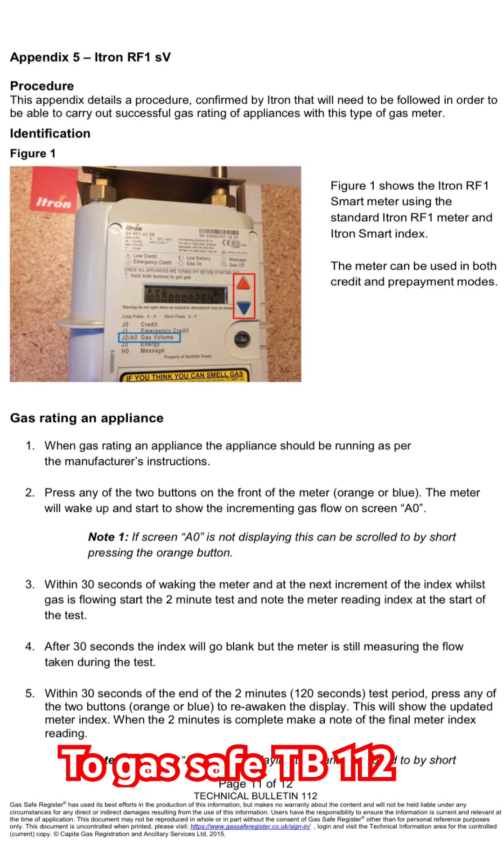If the AO is not displayed on the screen, then you need to scroll through by short pressing the orange triangle button. Within 30 seconds of waking up the meter, at the next increment on the index, we need to start the stopwatch and take the first reading.